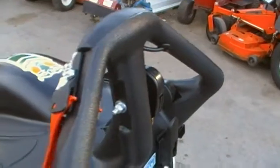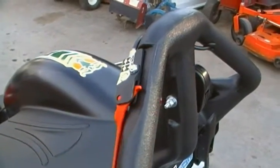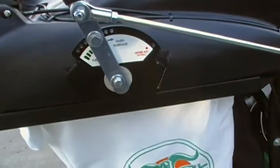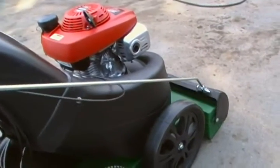To engage the drive is right here. For the different surfaces, you can change the suction right here.